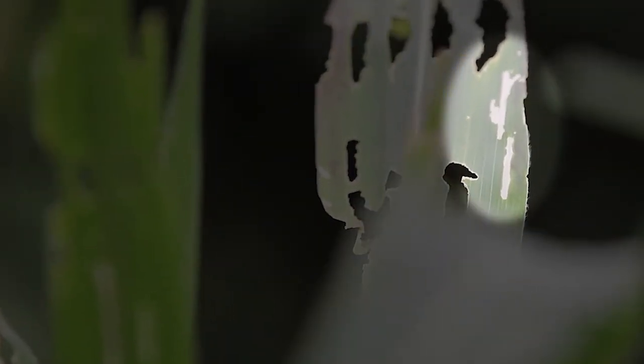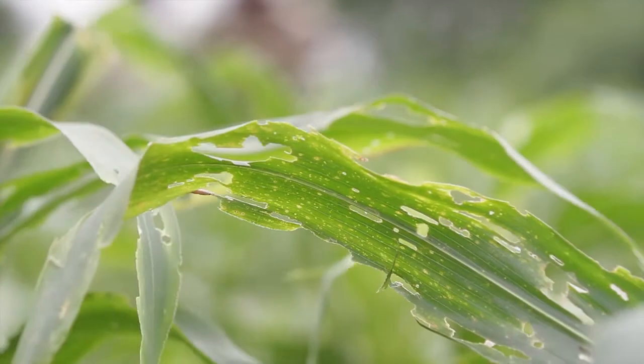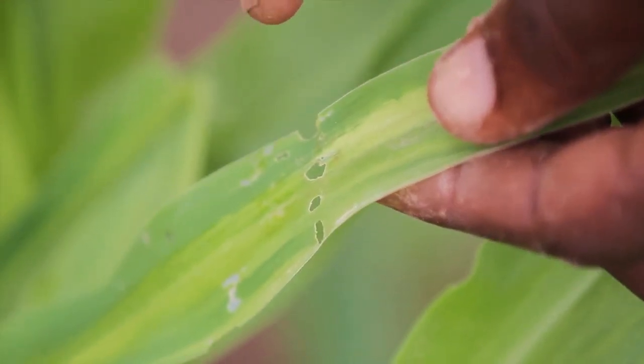Look for small light-colored patches on the leaves, as well as large, ragged and elongated holes in the leaves emerging from the inner growing leaves. Maize can recover from early leaf damage.